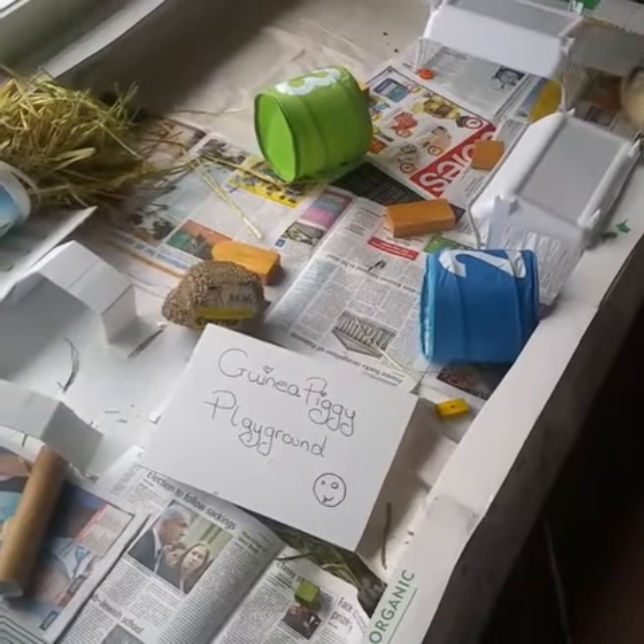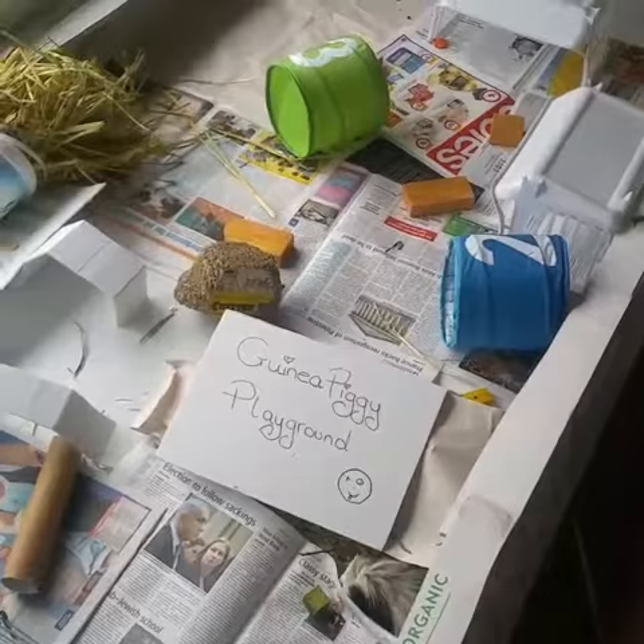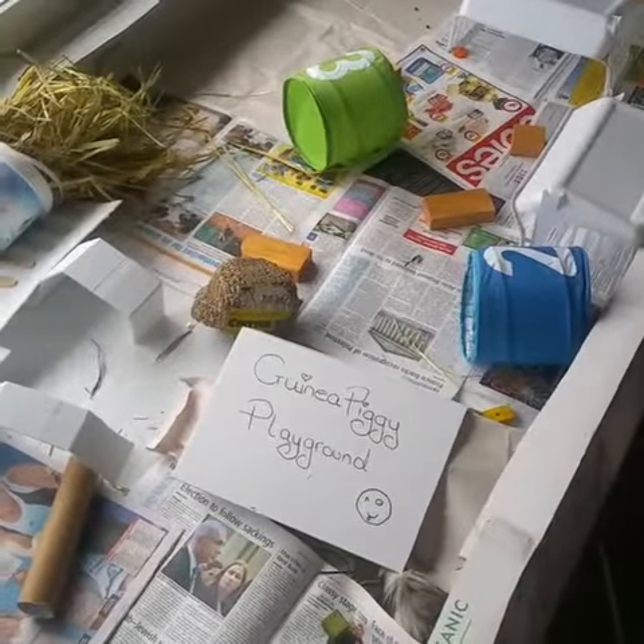So that is my cruelty-free living, safe guinea pig, healthy animal tip for the day.